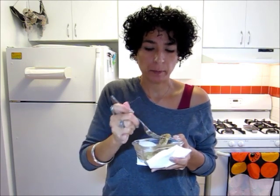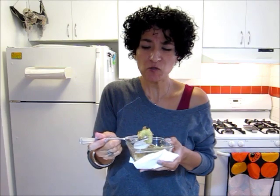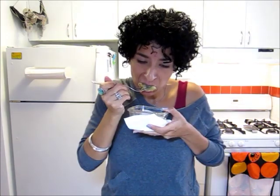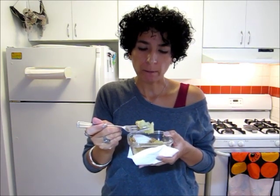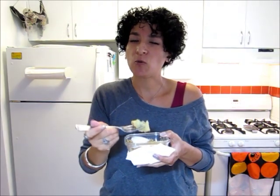Seriously guys, this is delicious. It almost reminds me of the apple pies that you get from McDonald's. Sweet, buttery — you taste the cinnamon, and then that wheat germ.